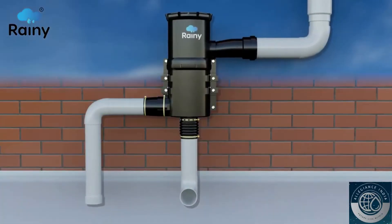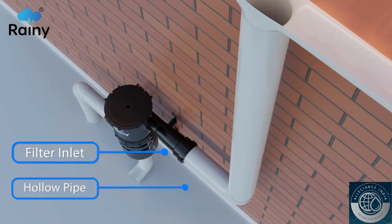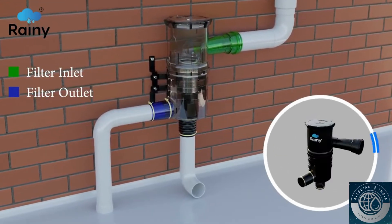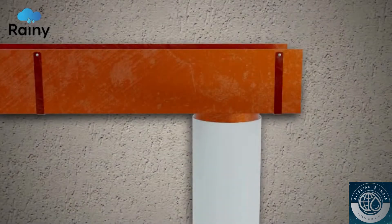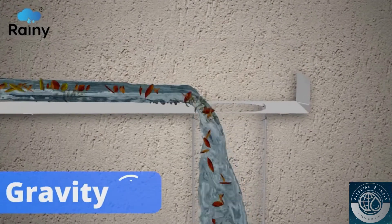The filter is mounted onto a wall and the inlet of the filter is connected with a hollow pipe drawn from the roof. The filter inlet and outlet connections can be rotated 360 degrees to suit the site conditions. The hollow pipeline allows rainwater with dirt and debris to enter the filter through gravity.